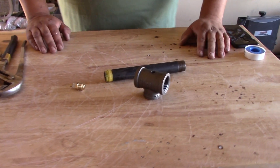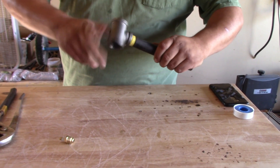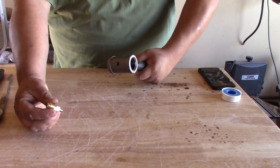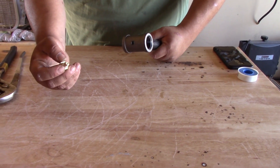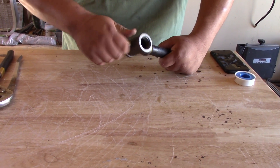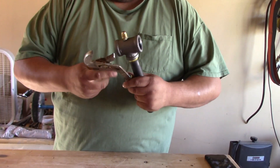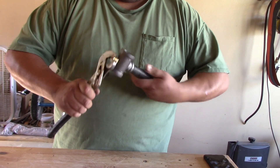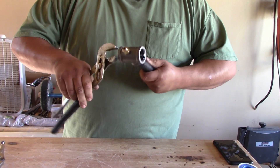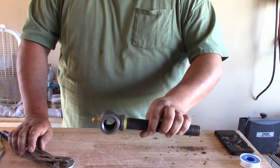Now it's time for the super hard put-it-together. Screw your T onto your pipe. Take your three-eighths flare by one-eighth inch NPT — I did put some thread tape on there — and screw it into your freshly tapped hole. Tighten everything down. That's it guys — that's the construction of a T-burner.